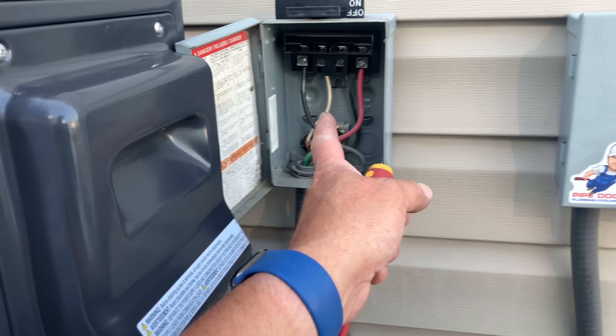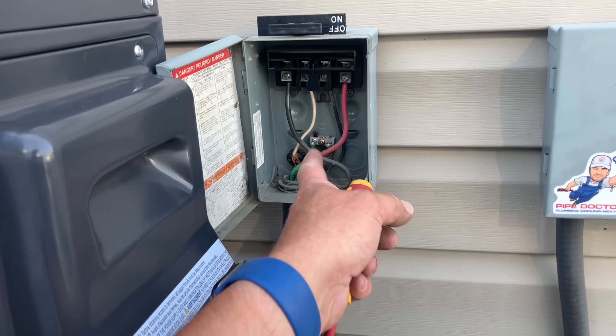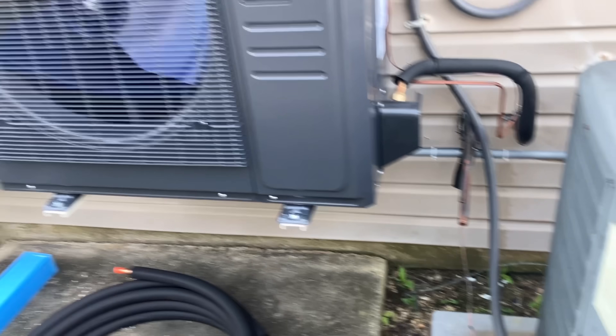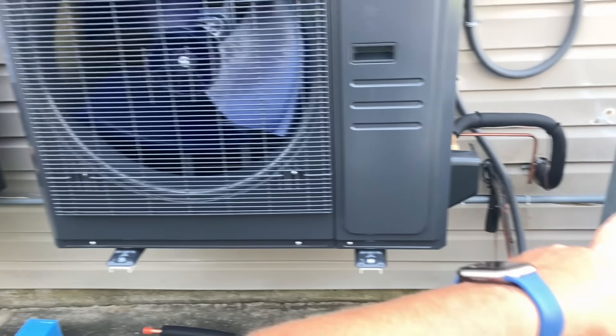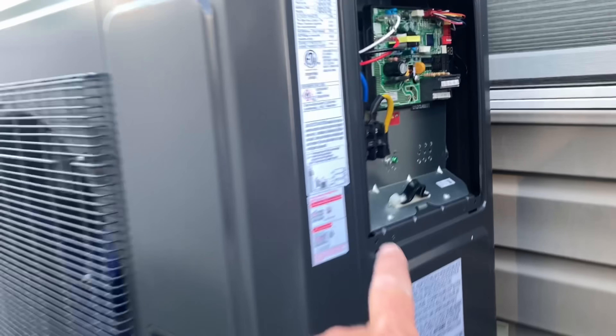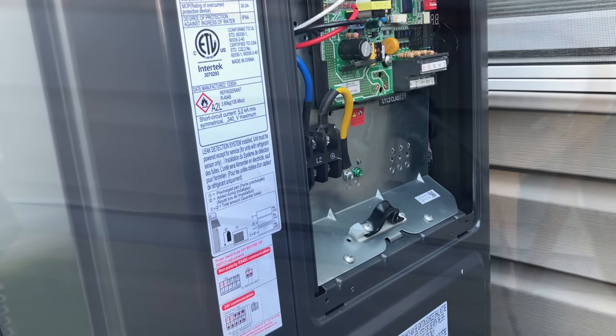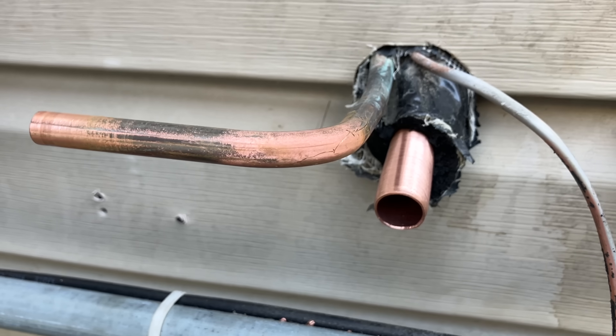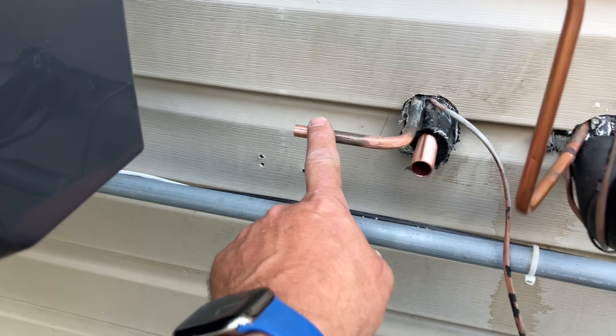I'm going to remove the three-quarter inch whip from this disconnect panel. We're going to add an ICM-508 surge protector and run a new whip along the line set into our electrical compartment on L1, L2, and ground. I cut and deburred the three-quarter, and I cut and cleaned the three-eighths.